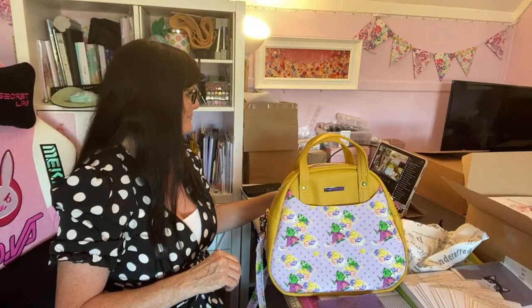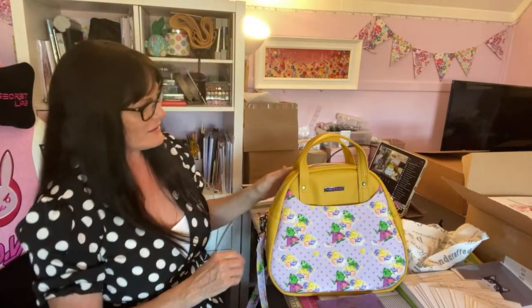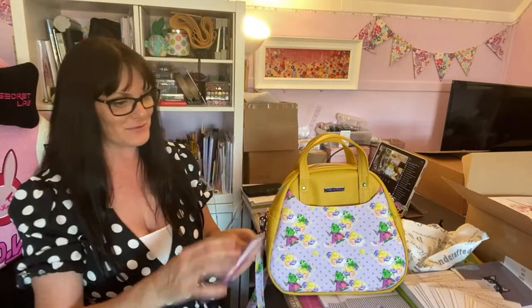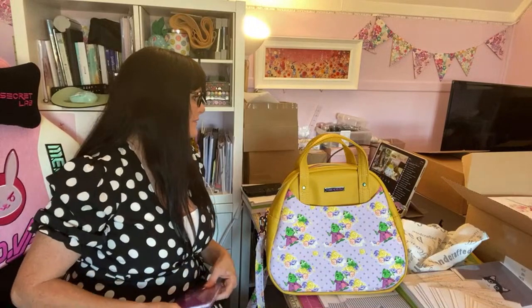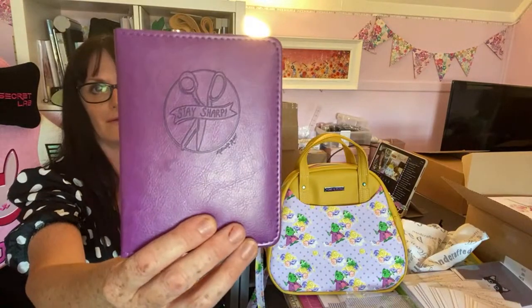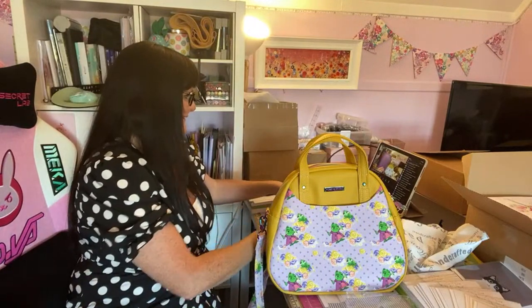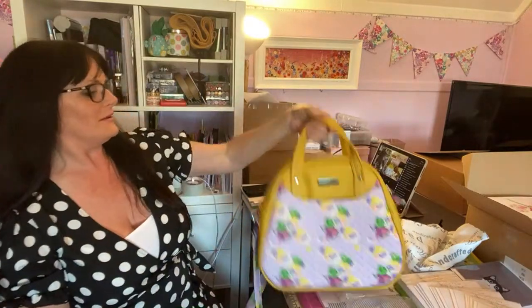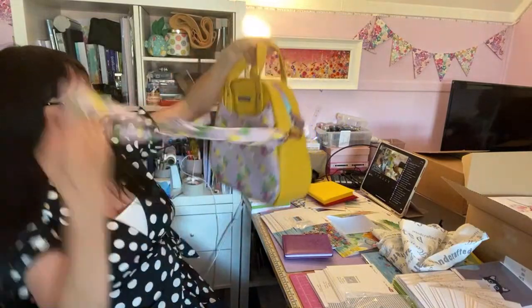It's a really fab bag — beautiful, as you know. I'm English, British, in the UK, so it's taken a little while to get to me, but it's arrived, it's safe and it's in perfect condition. Now let's have a look at this little bag-shaped book that Lauren sent me as a free gift as well! Oh, it's just so nice — thank you so much, thank you for being so clever!